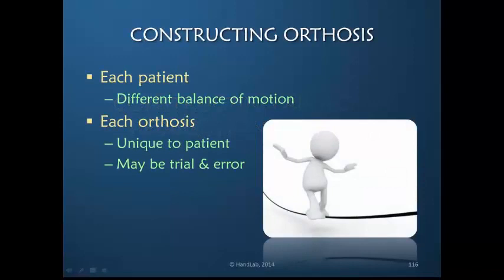To construct an appropriate orthosis for active redirection for increasing PIP joint motion, it's very important to remember that each patient may have a different balance of motion. It's not a matter of saying it's the long finger, I always want to make this design, because the patient may be hypermobile in some other joints or really stiff in some other joints. Each orthosis needs to be unique to each patient.